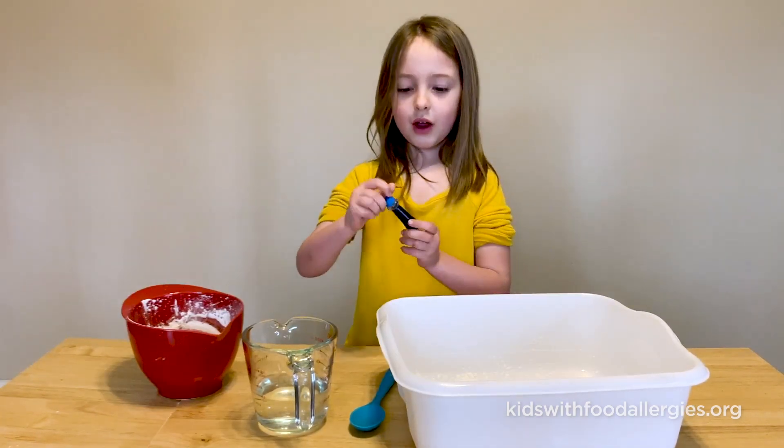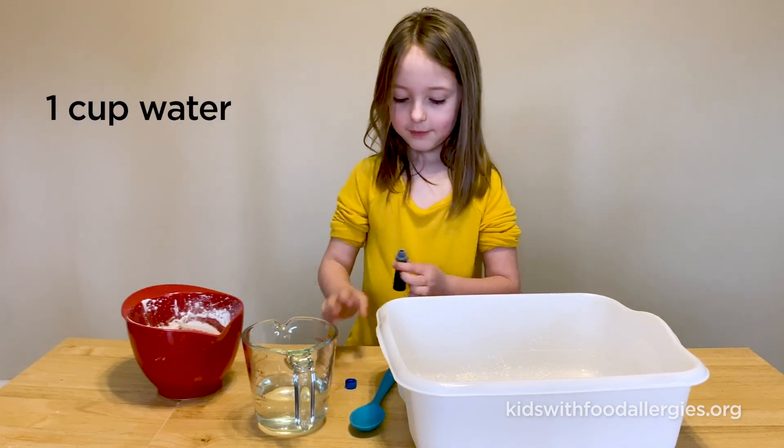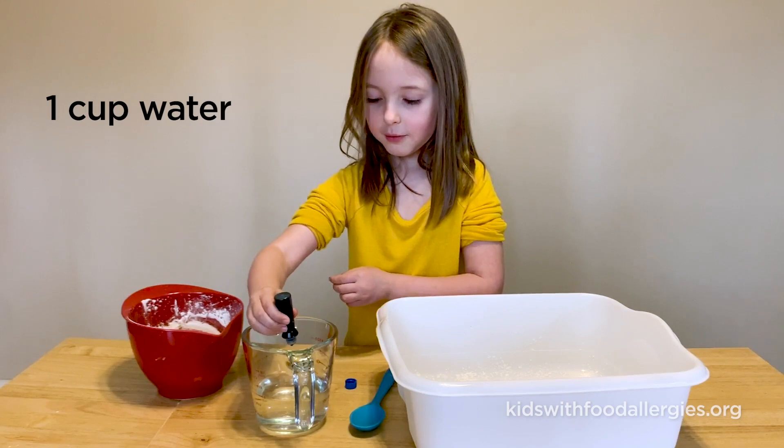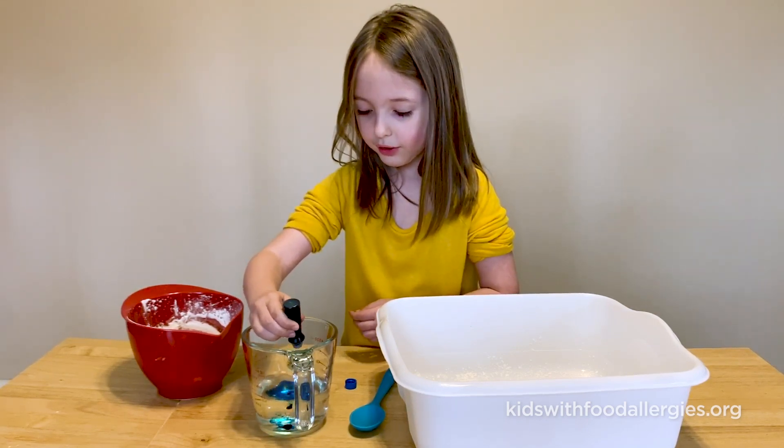Then we're going to add the food coloring into the water. One, two, three.